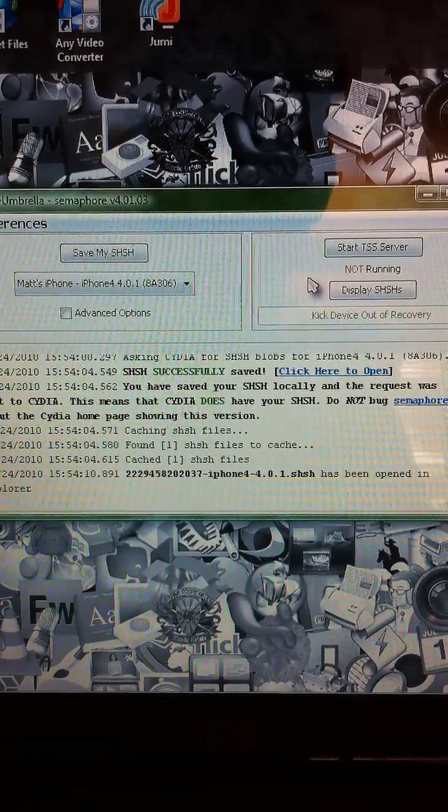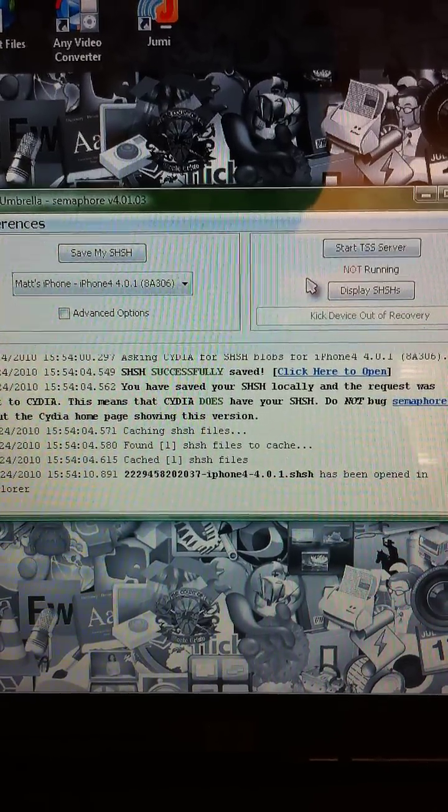That's all that you really need to know. It's very easy. That's it, guys. I'll talk to you later.